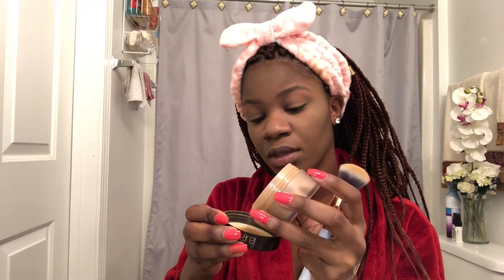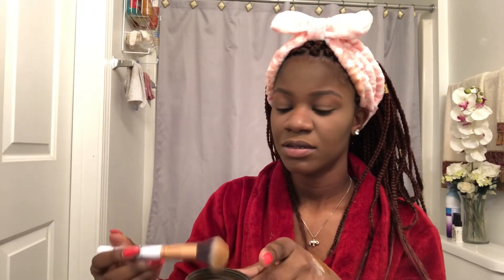I like to contour my nose last because I have to blend everything together. I'm going to take the Laura Mercier in Medium Deep and go all over my face to set it and give myself a more airbrushed type of finish.